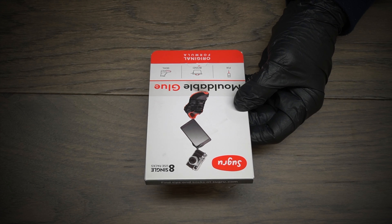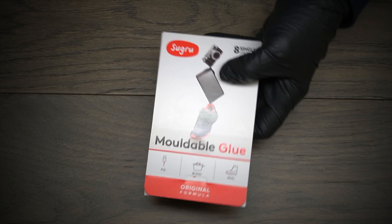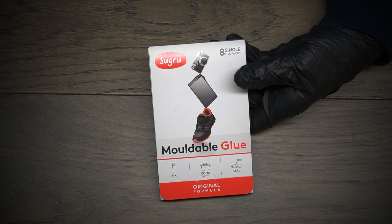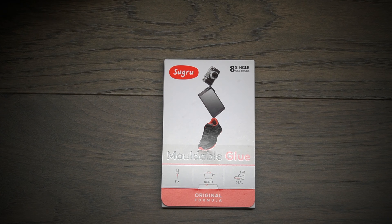This is a product called Sugru. It's a moldable, kind of a putty sort of glue. You can buy this stuff on Amazon or pretty much anywhere. eBay probably has it, but I got mine off Amazon. It's kind of spendy — I think this was $20 for eight of these little tiny packages, and they're pretty much single-use packages.